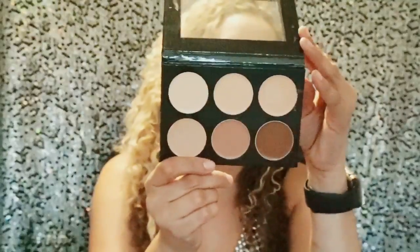Moving on — these were the ones I was talking about: the HD Correct It palette and the Conceal It palette by Meron. This is the color I use a lot, and I've been using this other one for eyebrows and highlighting. Mostly I've just been using it to take away dark areas. This is becoming one of my favorite palettes for that.